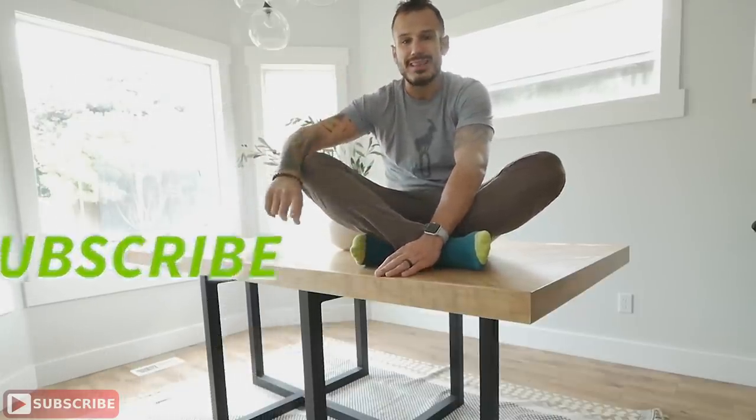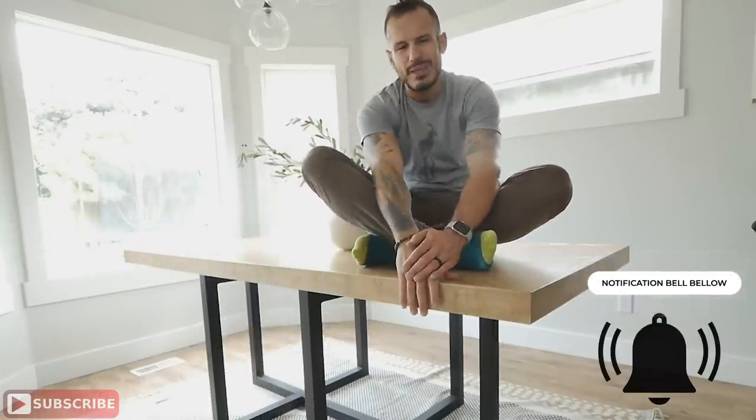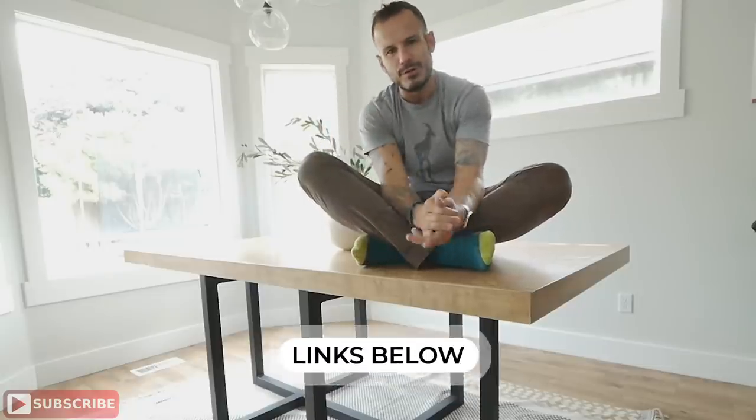That is it for me this week. Thanks so much for watching and for supporting the channel. Make sure you hit that subscribe button and tap the notification bell so you'll be alerted every time a new video comes out. If you want to follow me on social media, check out the tools I use, or check out the merch, I'll put links in the description below. Tune in next week — see ya, bye bye!